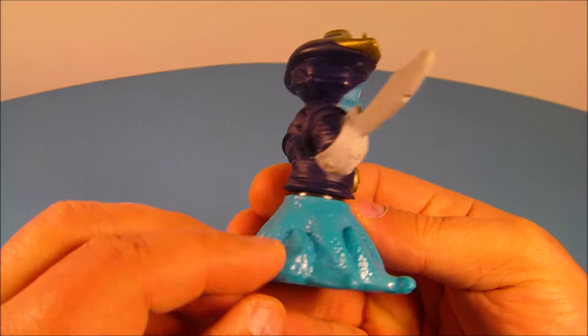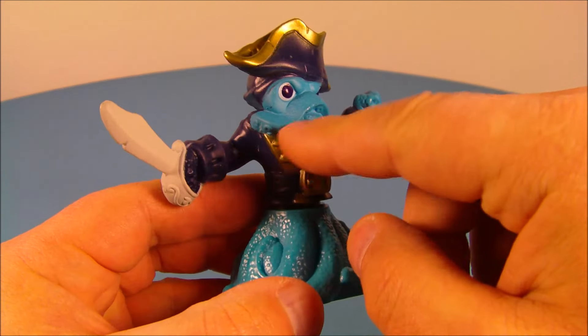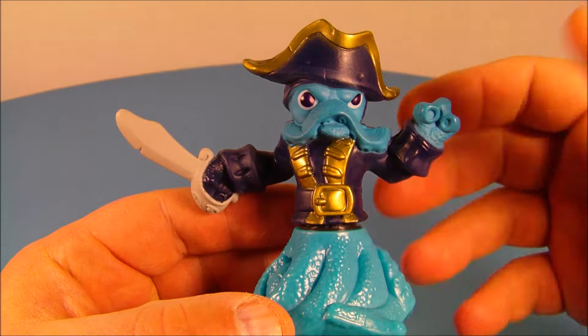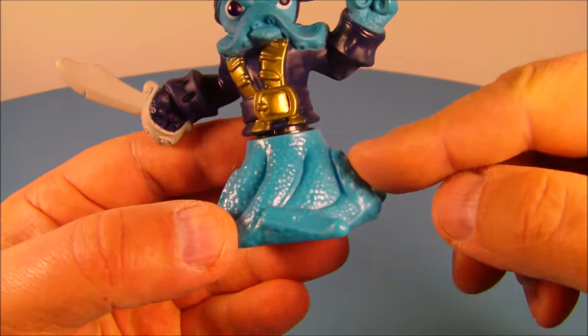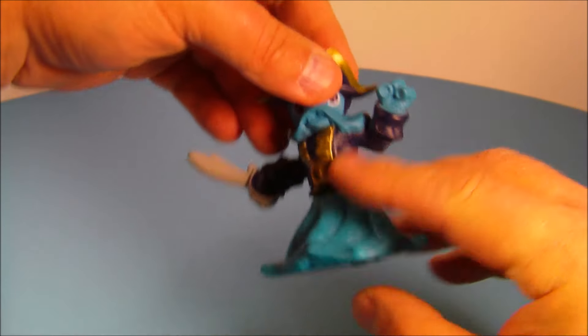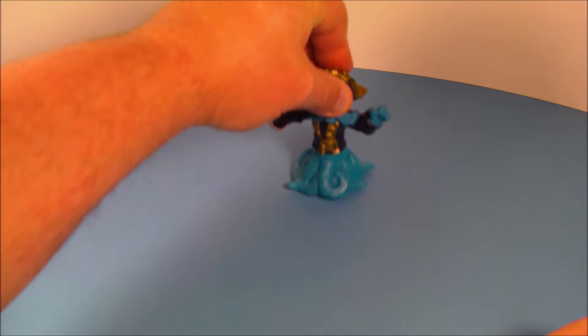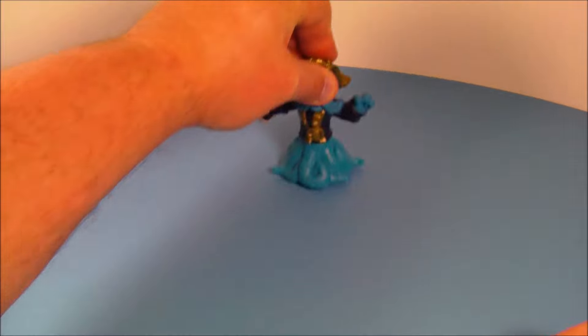Very cool looking toy, I'm really digging this one. It's got the nice gold accents on the hat and on his buckle there, on his vest — looks really nice. And I believe this is some kind of octopus. You can see the tentacles on his fingers there and down here for his waist. The gimmick is underneath — it has a little wheel. You hold him by his head and move him back and forth and his whole lower section spins around. That's kind of cool, I really like that.